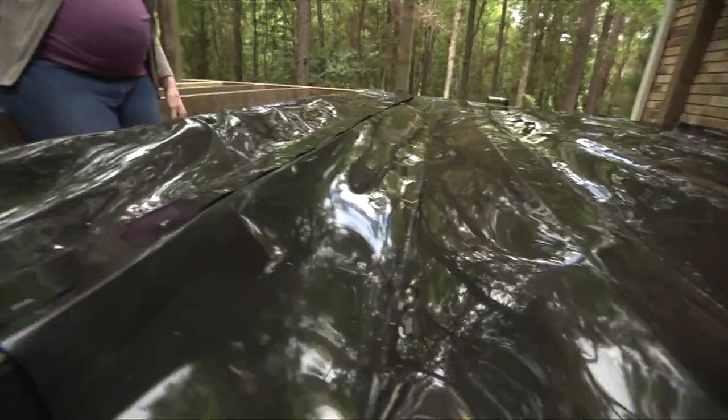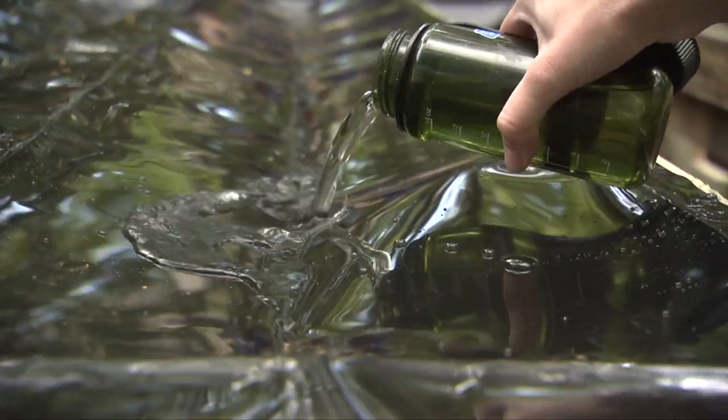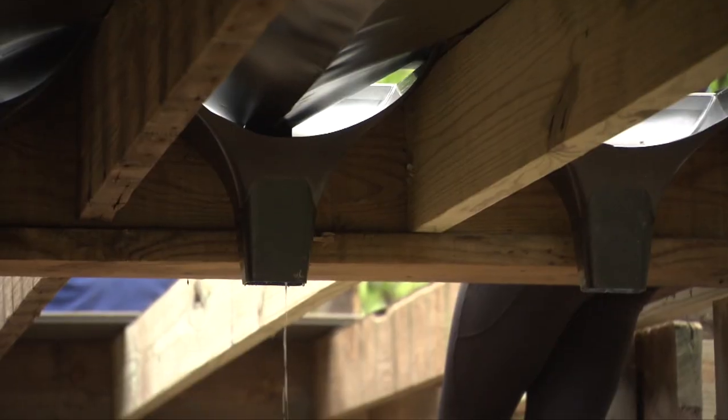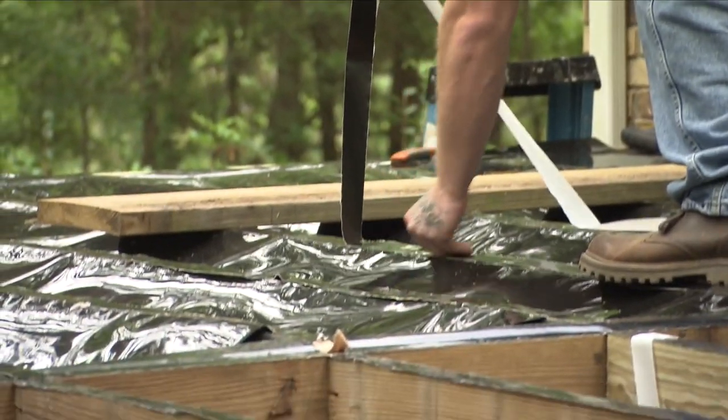If all the score marks are properly aligned and the wrinkles are pulled out, you should be able to pour water in on the high side and have it run all the way to the basin and out on the ground. Next, seal over the joist and staples with lashing tape.